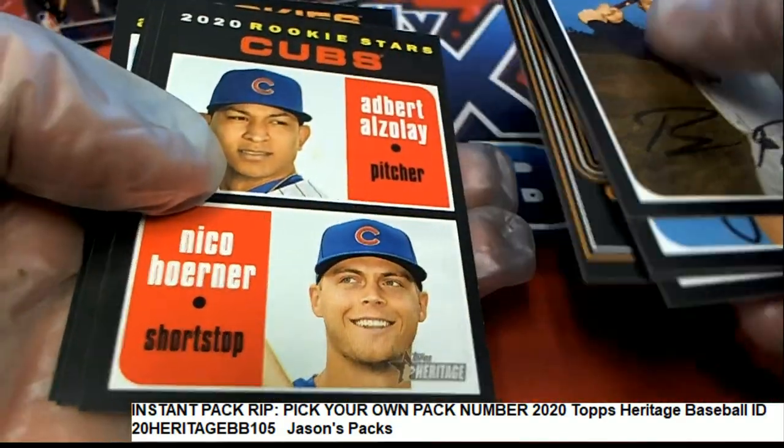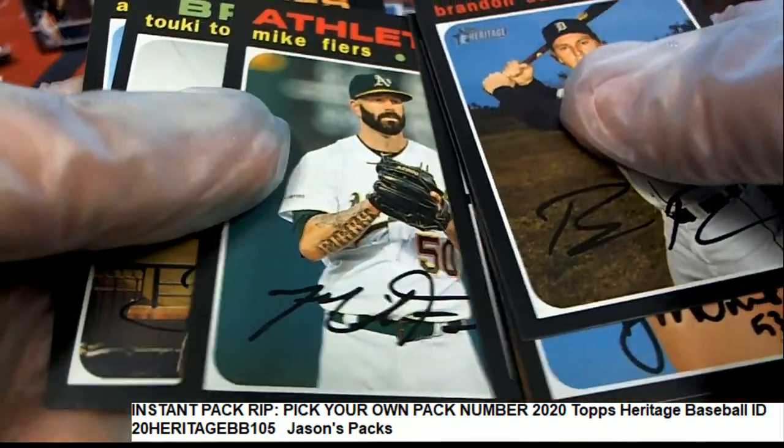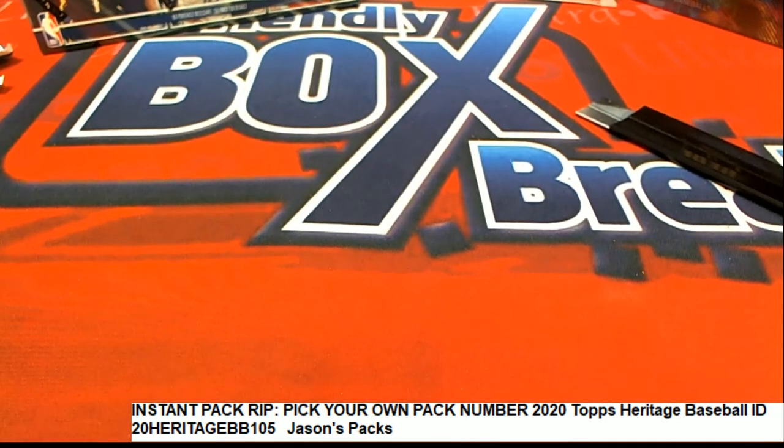Willie Mays. Nice rookie cards of the Cubs. All right, so that was our pack 60. Let's see as I double-checked for a short print. Good luck getting a short print — I don't see one in this pack. Not this time around.